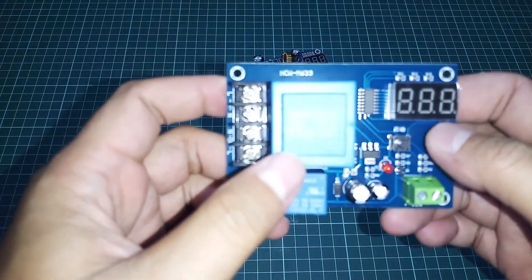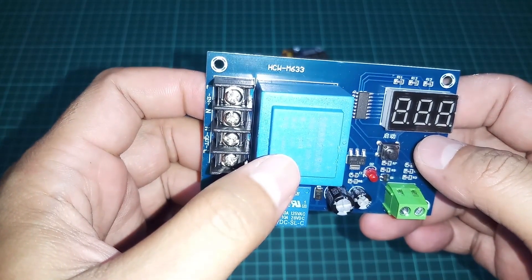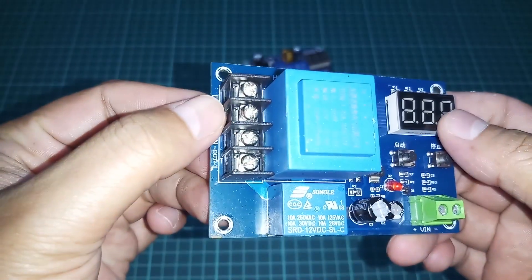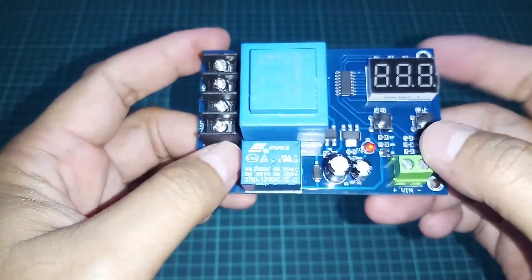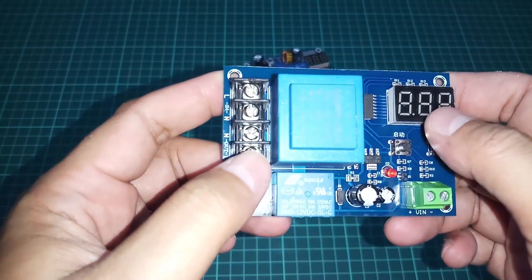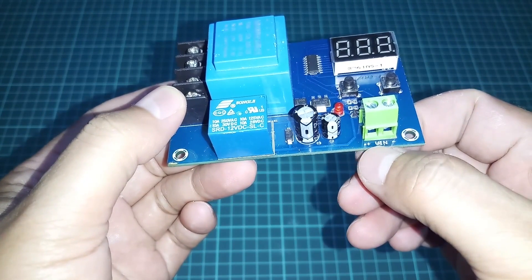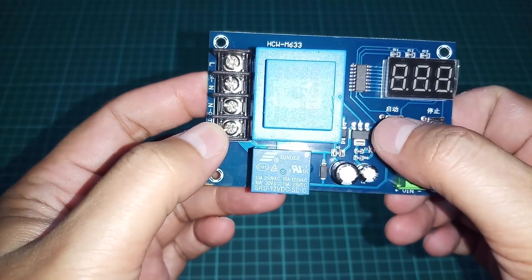Dari yang pertama dulu, HCW M633 — atau seri lainnya EXA M602. Kalau dilihat dari sisi inputnya, inputnya adalah AC. Outputnya juga full AC. Ini biasanya digunakan untuk cut off saat charging baterai, supaya tidak over charge dan supaya baterai lebih awet. Antarmukanya ini adalah VIN dari aki/baterai plus, dan ada dua tombol untuk setting batas bawah dan batas atasnya.